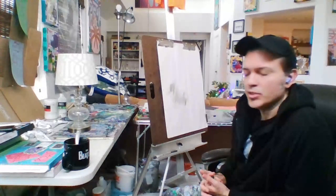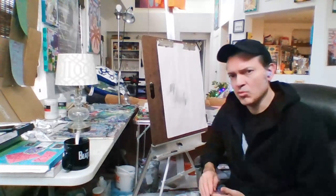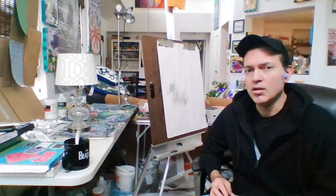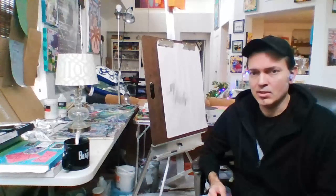Hello class, this is your instructor Joel Ward and this is our second demo of the semester, our second online demo. This time around I'm using the webcam that came with the Canvas shell instead of the Zoom webcam that we used last time. You all can let me know if this worked better or worse than the last video.